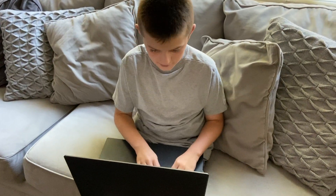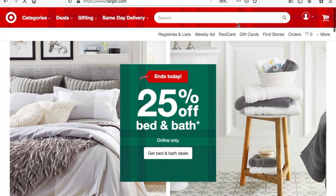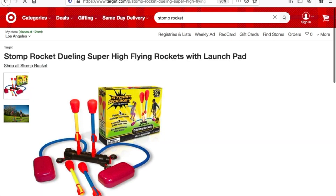I have an idea. Target.com. Search Stomp Rocket. Ooh! I want this one!